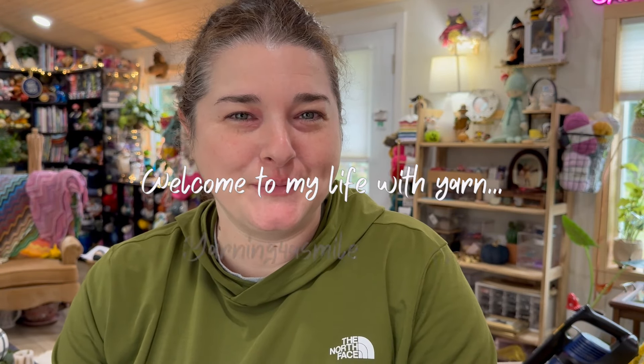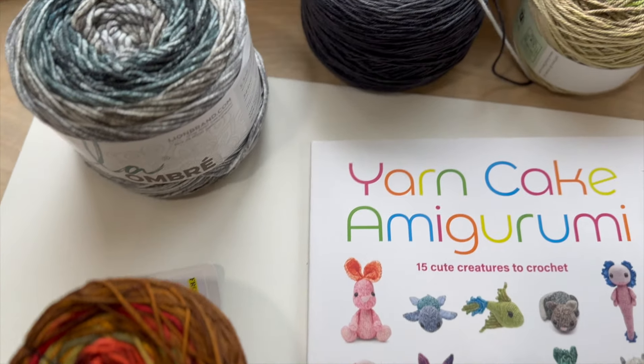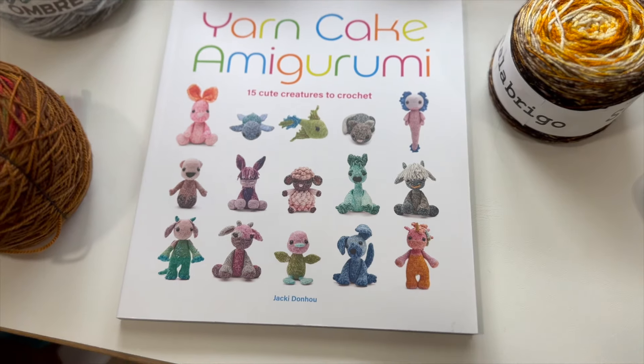Hello and welcome! If you're interested in hanging out with me today and checking out this really cute book called 'Yarn Cake Amigurumi: 15 Cute Crochet Creatures to Create,' I hope you stick around and enjoy this video. If you're new here, welcome — I'm really grateful you decided to hang out with me today. This channel focuses on knitting and crochet, but if you're only a crocheter or only a knitter, you are just as welcome. Make sure you drop a comment and let me know what is on your hooks or needles.